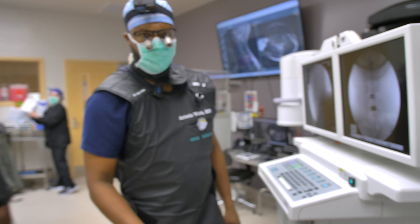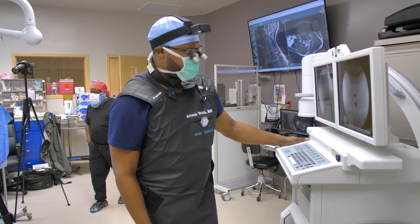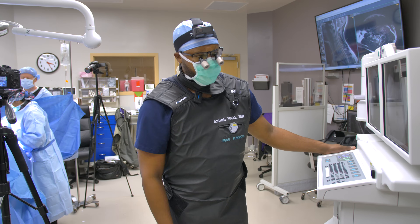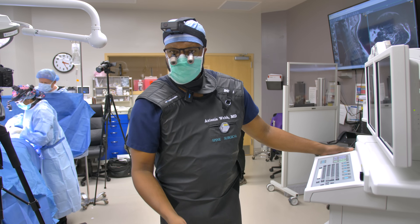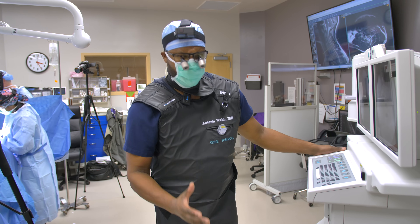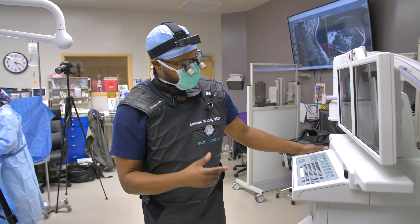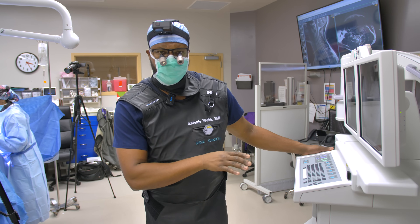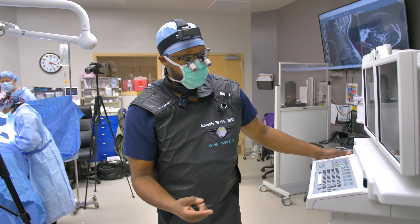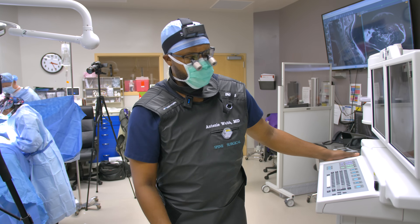Postoperatively, we'll get him up and start walking later this afternoon. Most patients that have this surgery are in the hospital for probably less than 23 hours. It's 3:30 in the afternoon, so he'll go home tomorrow morning. Recovery for this is about four to six weeks — quicker recovery than a fusion. There are a lot of different advantages to a disc replacement over a fusion: maintenance of motion, quicker recovery, and it decreases the chance that you'll need further surgery in the future.